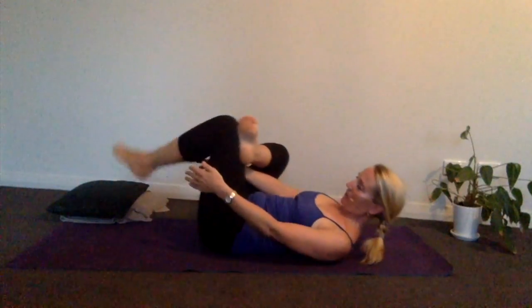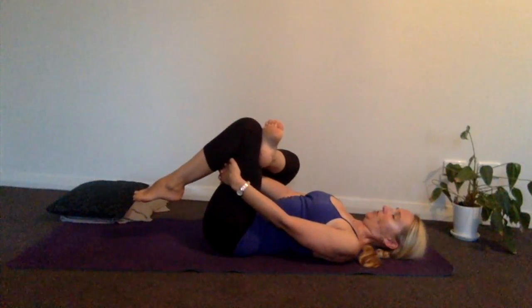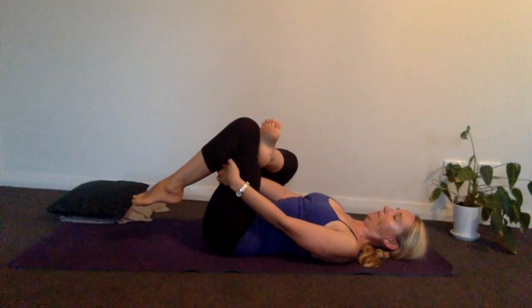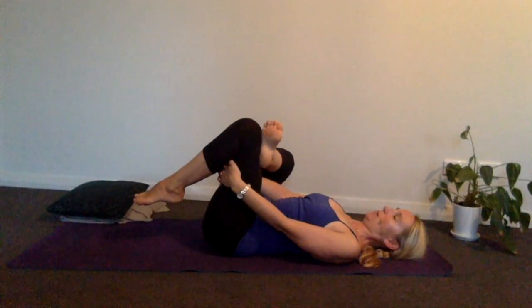We'll do the same on the other side. Your right foot comes onto your left knee, hands feed through behind the left leg, and we just start to ease the back out as you prepare your body and mind to go to sleep. Breathing in — you can bring your knees together, or if you want a stronger stretch, just gently push your right knee away from you.